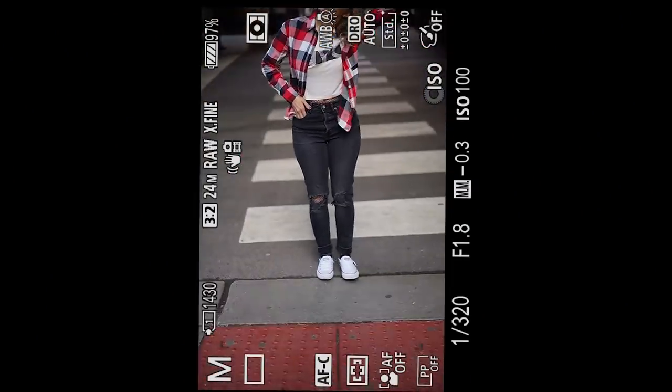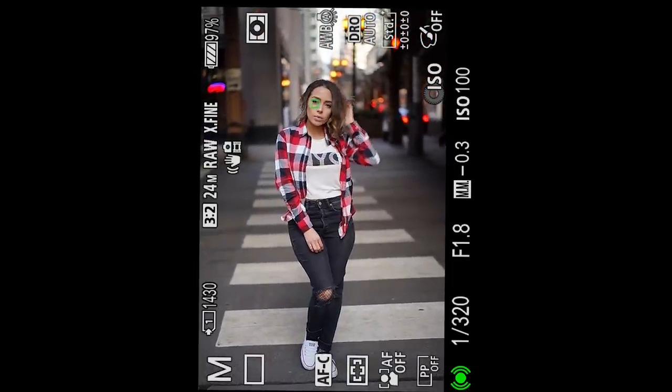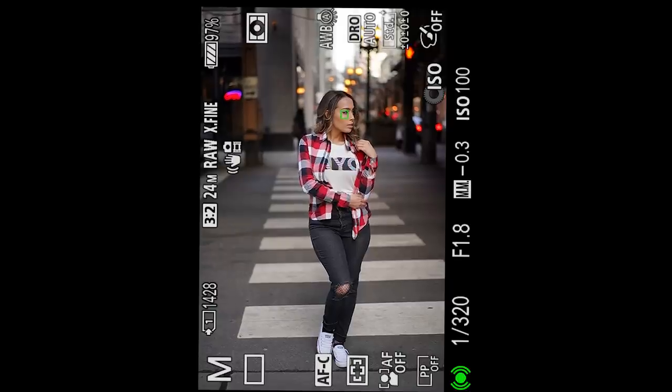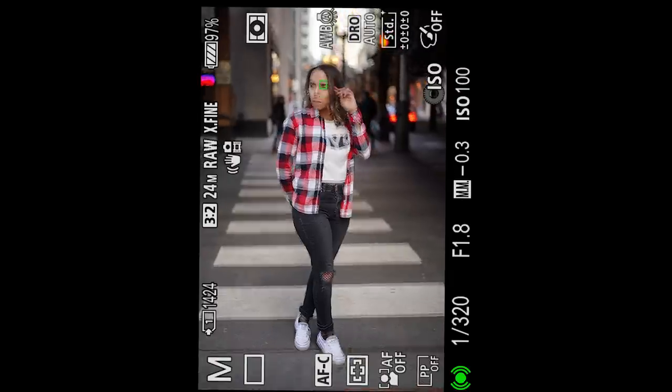We're in downtown Chicago with the Sony a7III. You're going to notice that I'm using eye autofocus pretty much for the whole shoot because it's so consistent — it allows me to focus on other things like posing and composition, because I don't have to worry about moving my focal points around, which is really nice.